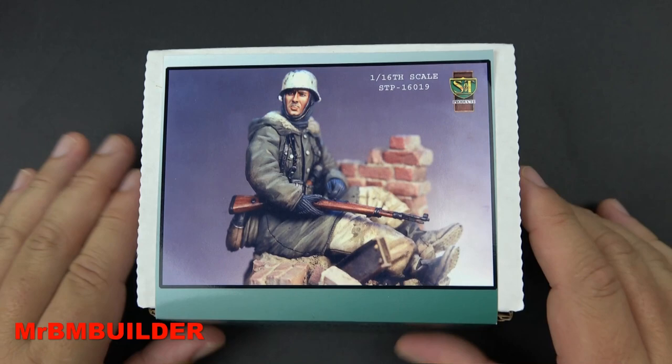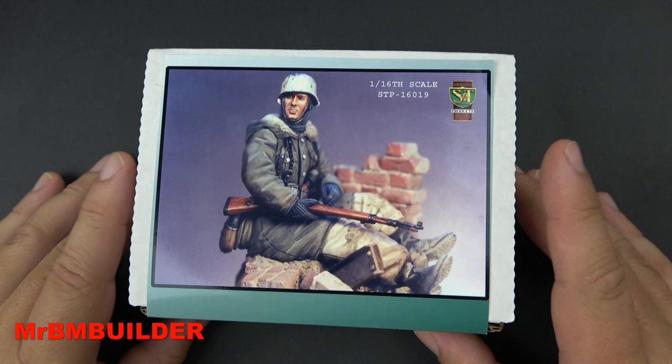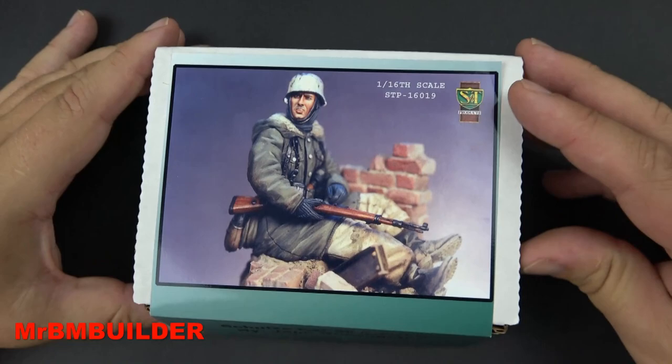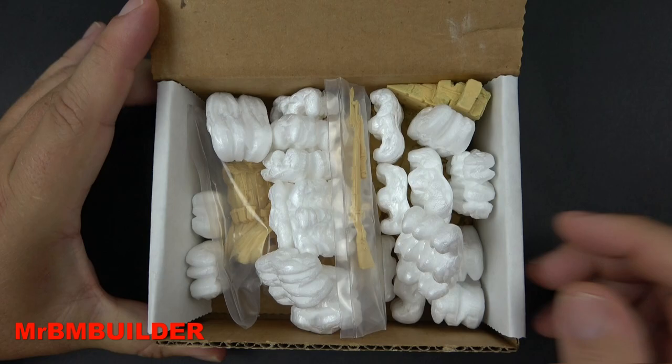There's a whole range of these figures — I've got some US figures, some tankers as well. There are probably about 10 or so in the range, could be a little more or a little less. All done by John — absolutely cracking figures, fantastic sculpting and casting.